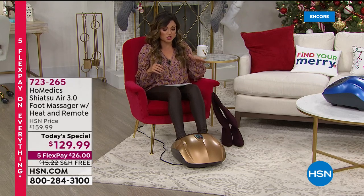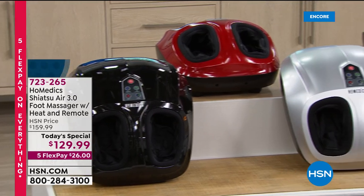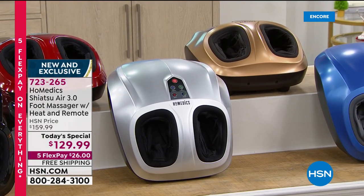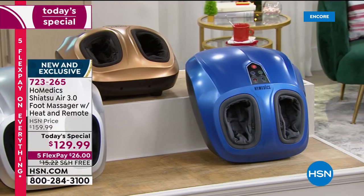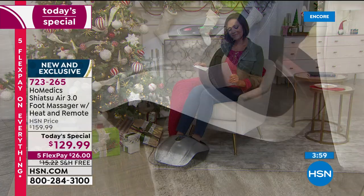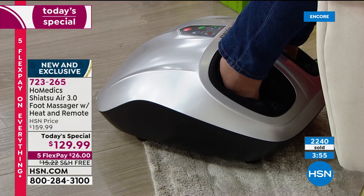We have five colors to choose from: gold, the brand new blue, black, red, and silver. For the first time it comes with a remote. Free shipping, guaranteed to arrive by Christmas Eve. If you're sending it to someone else, when you check out there's a box that says 'this is a gift.' Check the box, we'll take the price off the packaging, and you can write a little gift message. It's beautifully packaged and you are done — this will be the hit of the year.